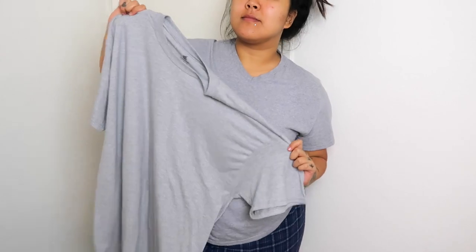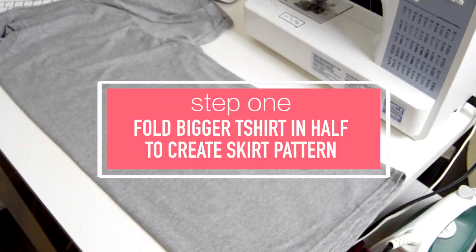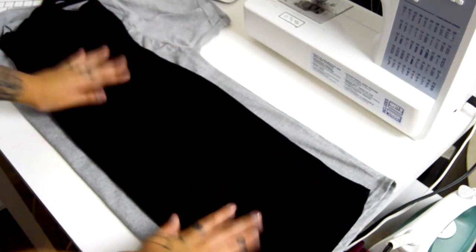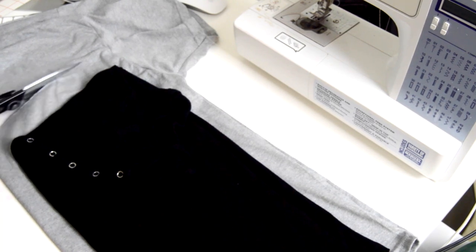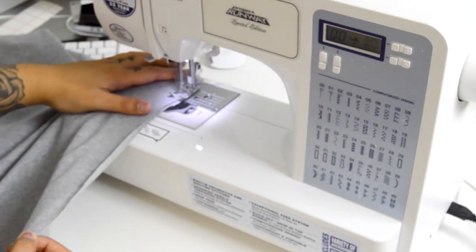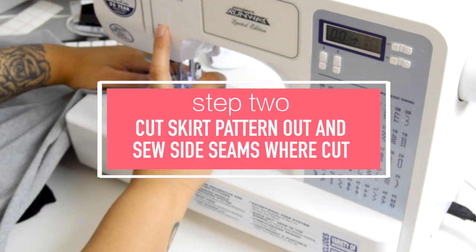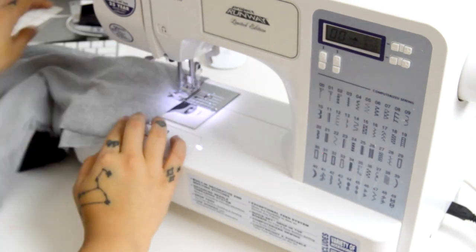For this DIY you'll need two shirts — one that is your size and another one that is a size up. First we're going to make the skirt part. I took my larger t-shirt and folded it in half, then used a dress — or you could use a skirt, anything fitted like a pencil skirt works perfectly — and cut around that, making sure I don't cut up the folded part. That creates the skirt pattern. Then you just want to sew up the side seams where you made your cut.